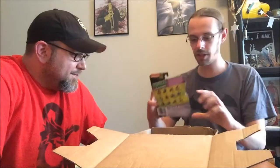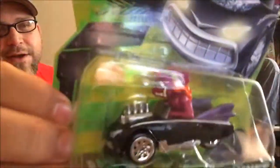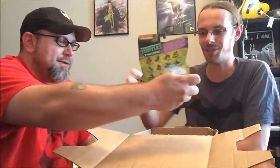This is from the new series — a Team Machine. This is Fish Face in the Shell Crusher. It's kind of like the old Rat Fink style car. Like on the series when Donatello turned into the mutated car. That's freaking sweet!